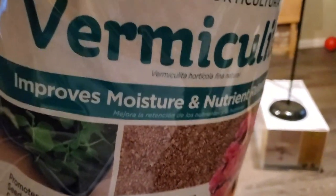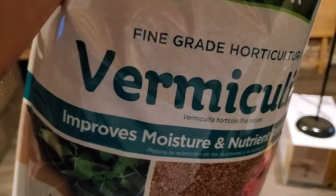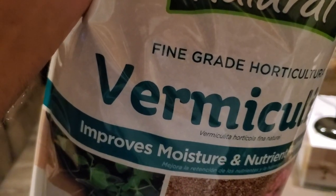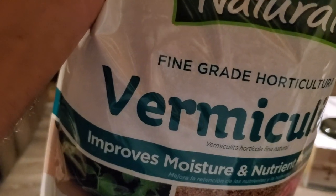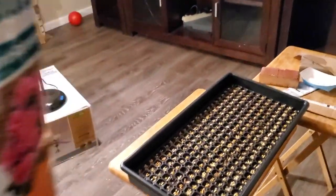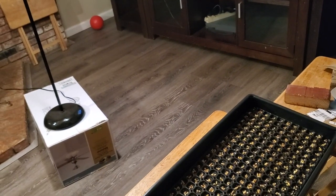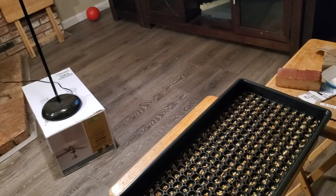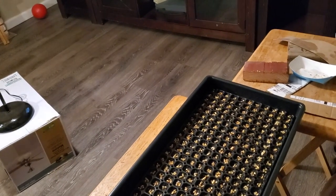Vermiculite is also very soft and easy for seeds to pop through. Pepper seedlings are very fragile and the softer the medium they start in the easier it is. That's why I don't like peat pellets — they're very dense and seeds have to fight through them. Pro Mix BX with mycorrhiza is what I use, though you don't need the mycorrhiza version for seed starting. Mycorrhiza is more beneficial for root growth when you transplant seedlings into small pots.